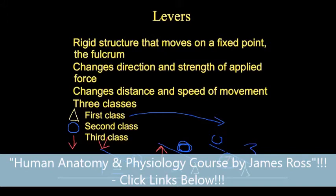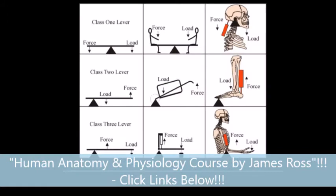Now let's take a look at how this applies to muscles on the body. Here's our class one lever with the fulcrum in the middle, class two with the load or resistance in the middle, and class three with the force in the middle.